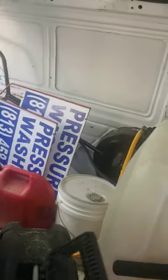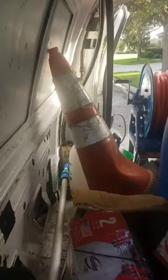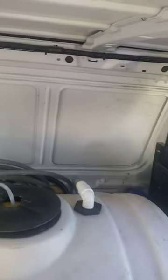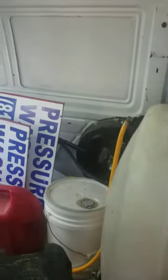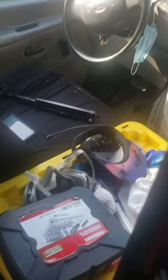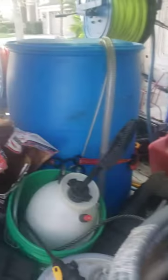That's some surfactant over there, my toolbox, cones, a couple of pump sprayers. Got a stiff bristle broom, a couple of extra hoses back there — garden hose and high pressure hose. Got a Whisper Wash 16-inch surface cleaner over there. That's about it. I got another storage box up here too, gas can. That's my setup.